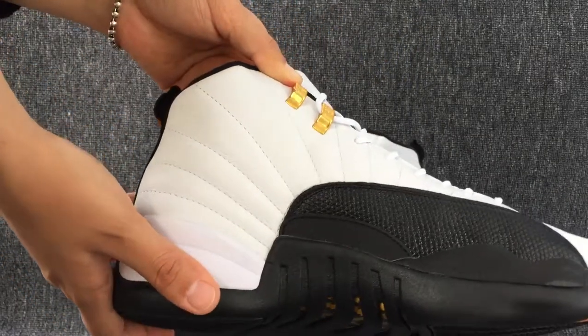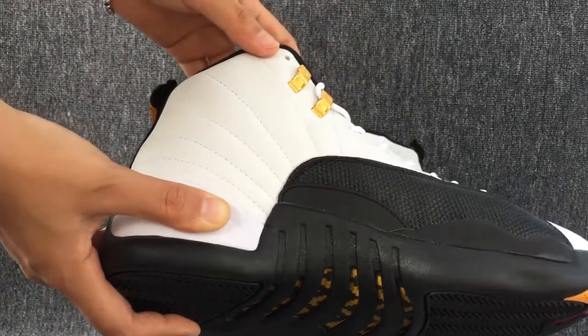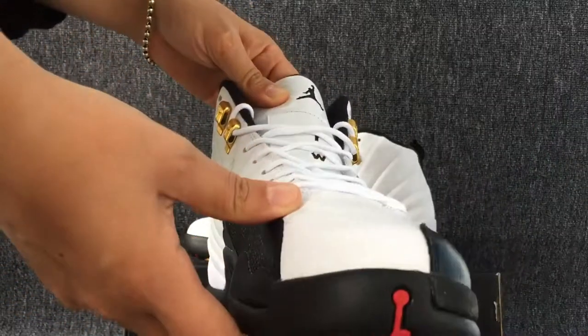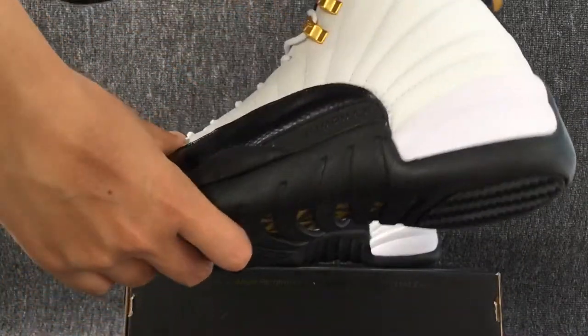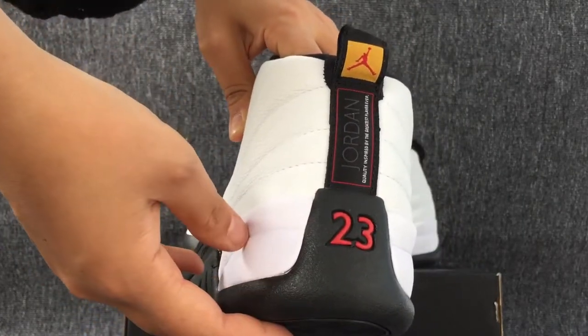Just lay on the side. This is the back. The number of 23.